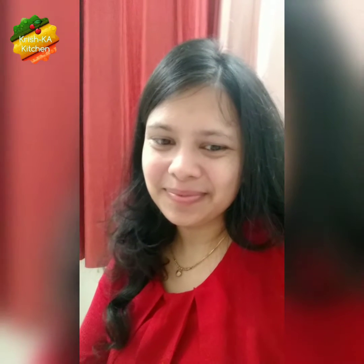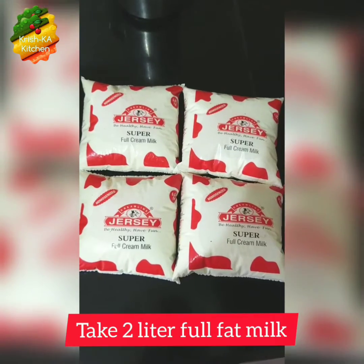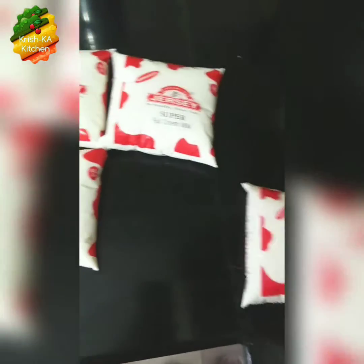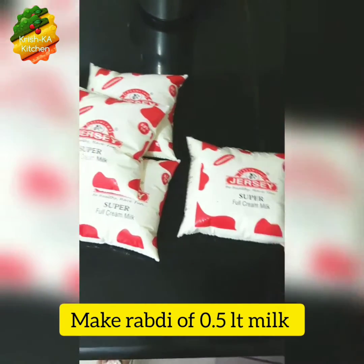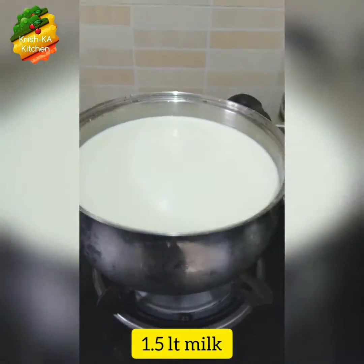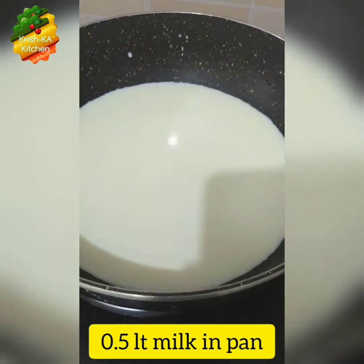So let's see the recipe — I hope you like it! Here we will take 2 liters of full fat milk. As I told you earlier, I will take 1.5 liters to curdle it for paneer, and the remaining 0.5 liters I will reduce in a pan on the stove, stirring it occasionally.